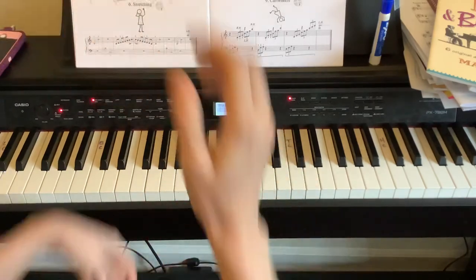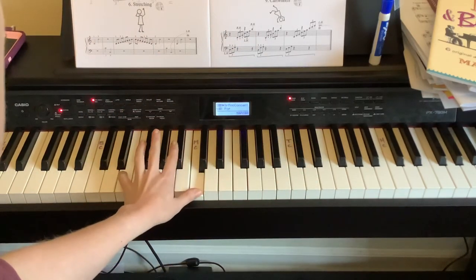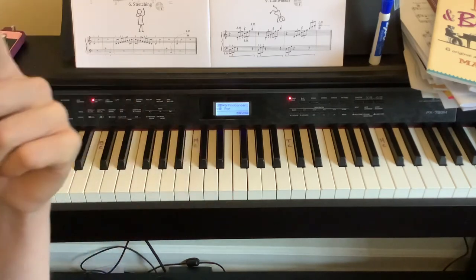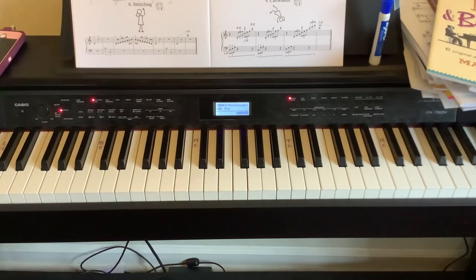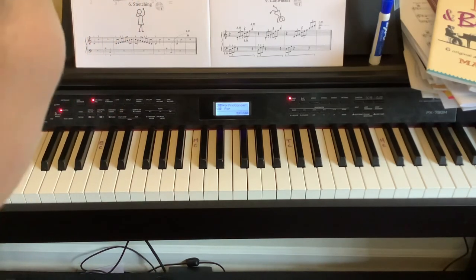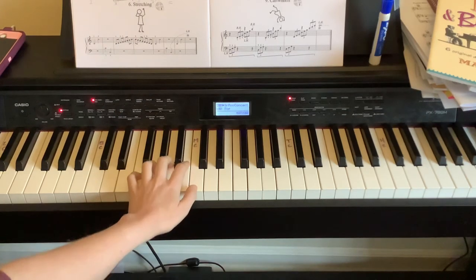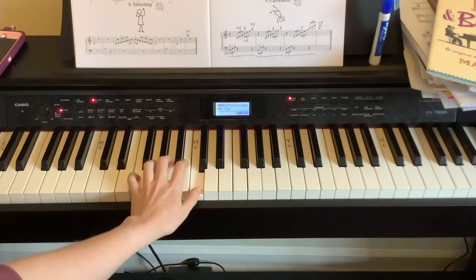For the left hand, we're starting with a thumb on middle C, then playing F, E, D, C — stretching down to the octave. Same concept. It may be a little more difficult in your left hand if you're right-hand dominant. Five, six, ready, and F.